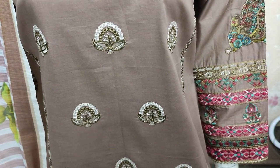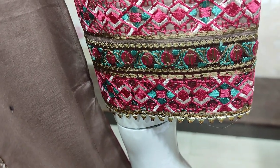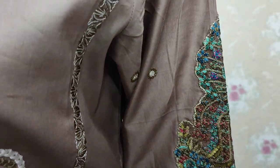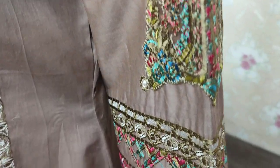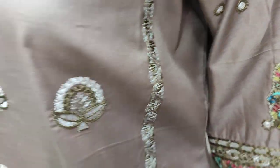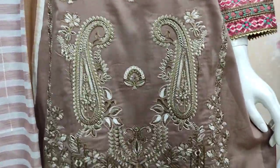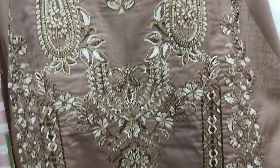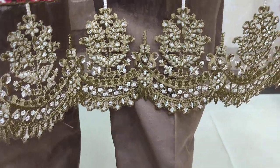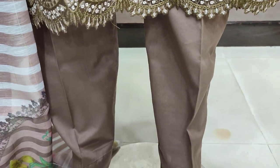This is the stitching style. Embroidered front, embroidered sleeves, and all over embroidered.